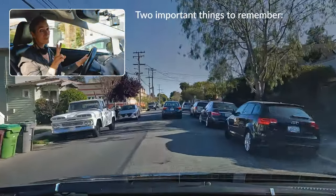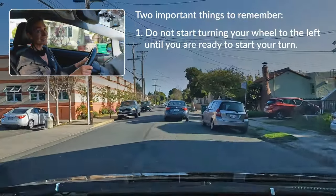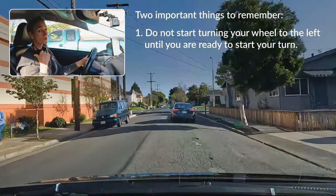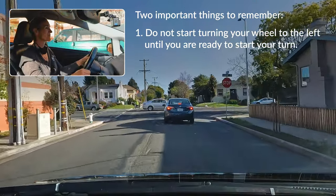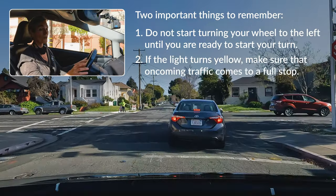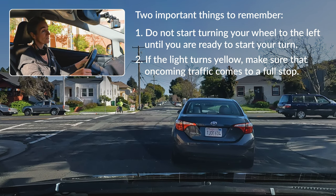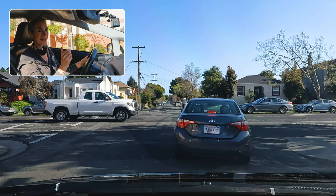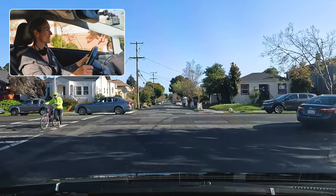Two really important things to remember. Do not start turning your wheel to the left until you're ready to start your turn, because if somebody were to rear-end you, it would push you out into oncoming traffic. Also, if the light turns yellow, make sure that oncoming traffic comes to a full stop before you start your turn. The yellow light turning red gives you a few seconds to clear the intersection, even if you have to wait for cars to clear.